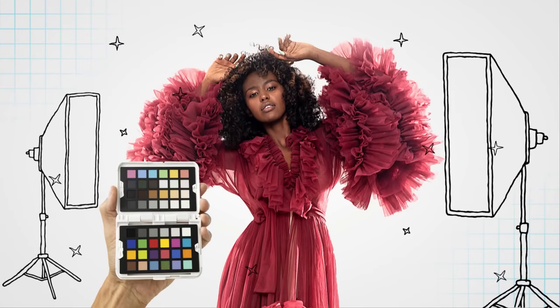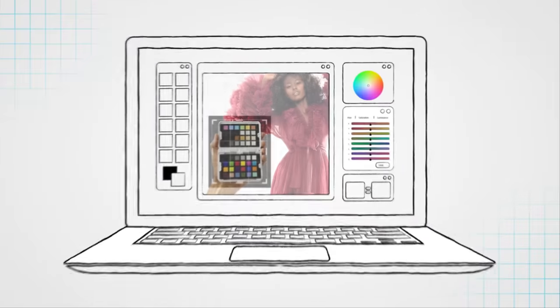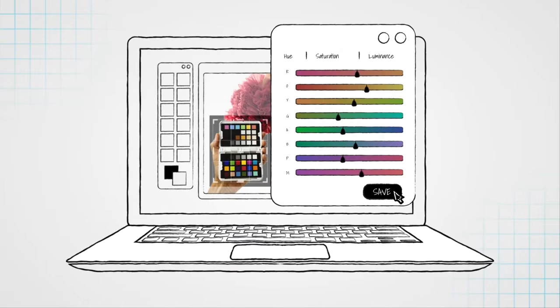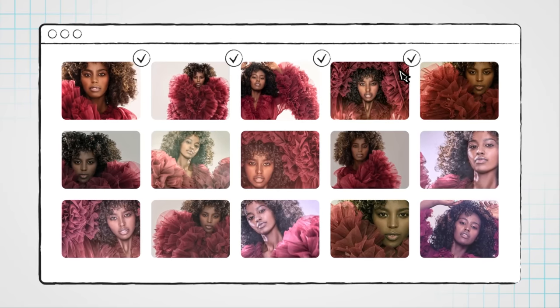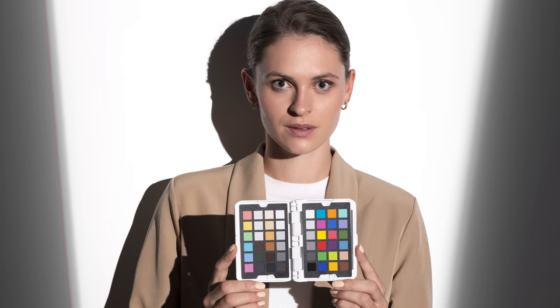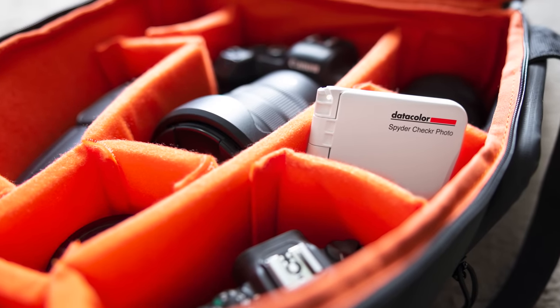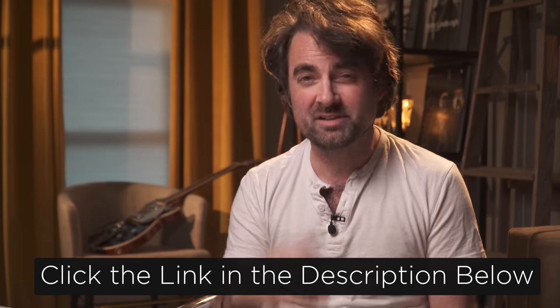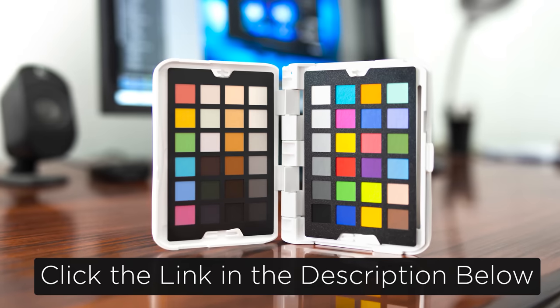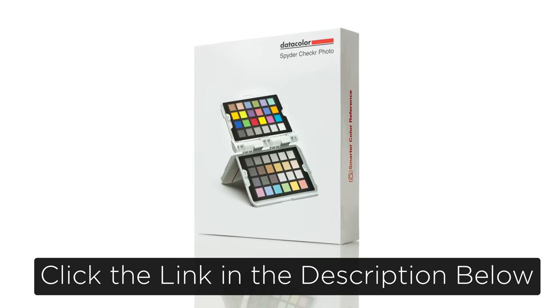Once a test image is captured using the SpyderCheckr, simply edit your raw file using your favorite photo editor like Photoshop, Lightroom, or Hasselblad Focus, and the SpyderCheckr software will automatically auto-correct your colors by creating and applying an HSL preset. It's large enough to be useful on a wide range of photographic locations, small and compact enough to store in your camera bag, and the rigid case guarantees the colors will never scratch or fade. Click the link in the description below to check out the brand new SpyderCheckr Photo by Datacolor.